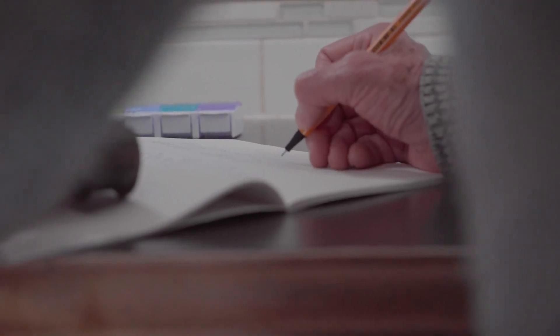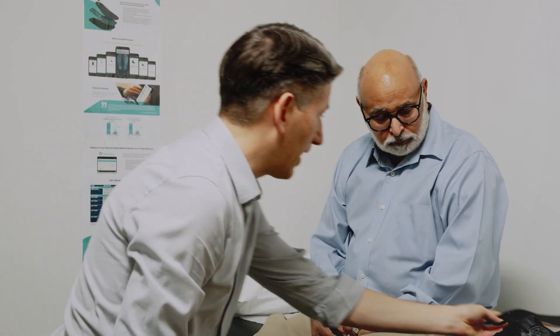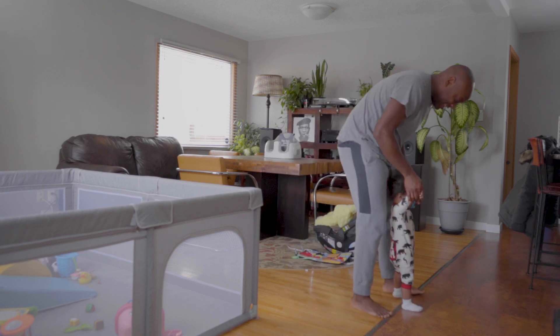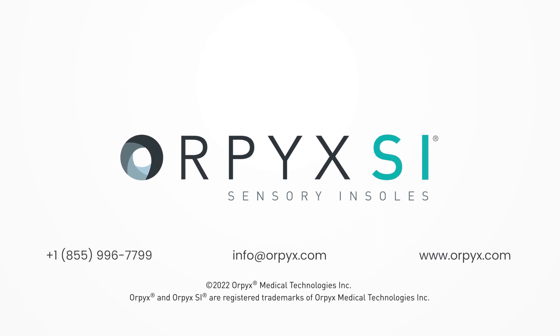Diabetes is a complex disease that requires you to take care of many little things. At Orpix, we're aiming to remove some of the complexity from your day-to-day life by looking out for some of those little things with you, so you can focus on what really matters. Talk to your doctor about foot health and find out if Orpix SI Sensory Insoles are right for you.